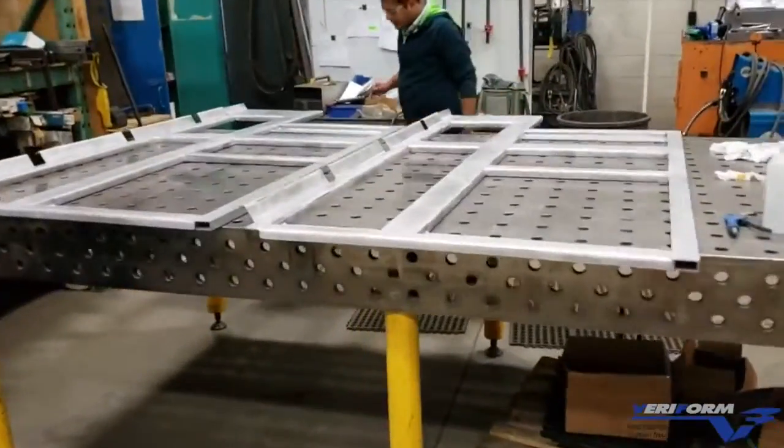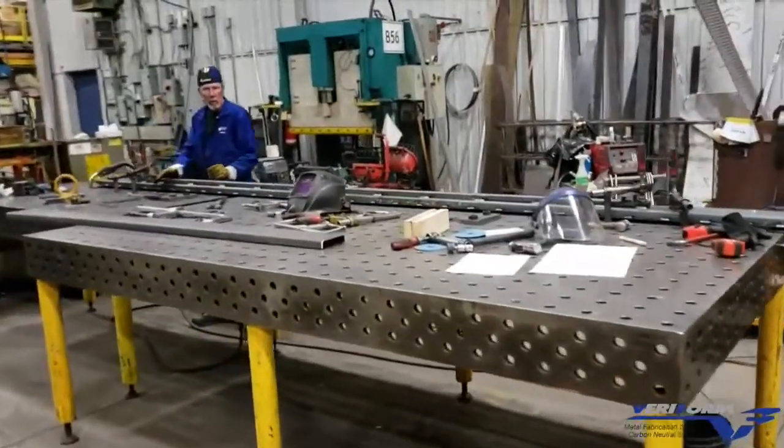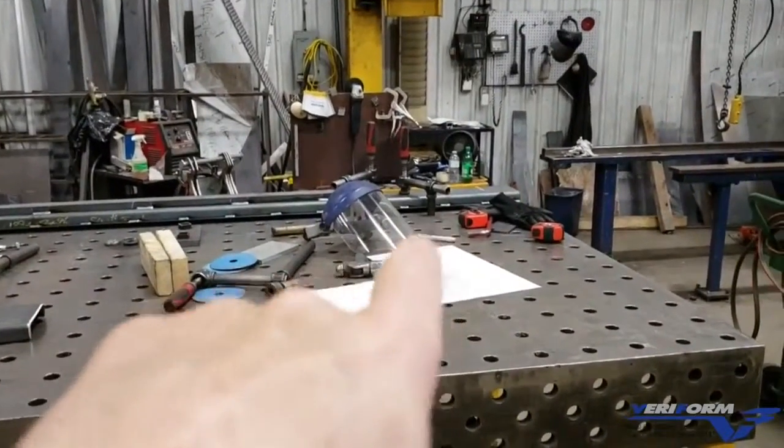The tables are used for quality control as well, because they're extremely flat. And finally you can see tables bolted together for longer structures, with clamps that are easily put into the table.